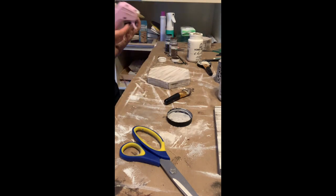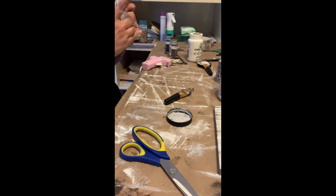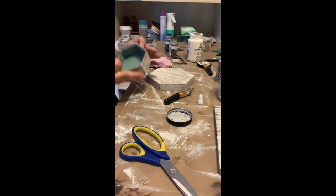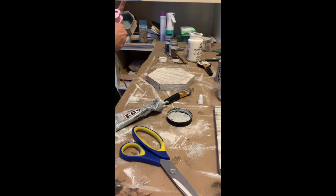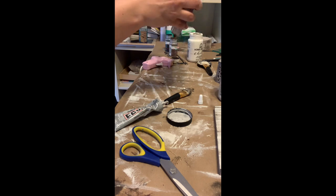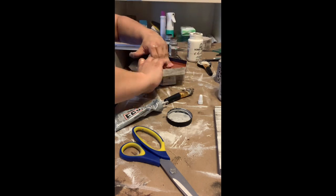Now I'm starting to put it together. I'm taking the top of the smaller box that I decided to use and putting hot glue on it — but I noticed it didn't stick well, so that's when I got my E6000 glue. I added a little bit of that to secure it. The hot glue gun is going to keep it in place so you can finish your project, but the E6000 is really going to secure it so it doesn't come apart. I went ahead and used both together.